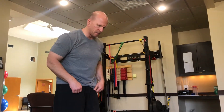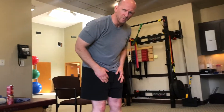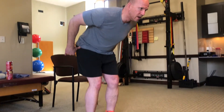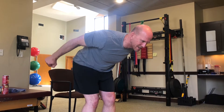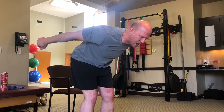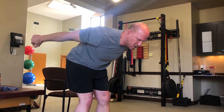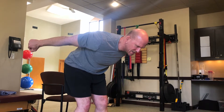After those two shoulder exercises, we finish with some triceps work — the back of the arms. Kickbacks are what these are called — it's basically an elbow extension. Do a little hip pivot, knees bent, come forward from the hips, and keep the arms locked to your sides. Then straighten out the elbows and squeeze the back of the arm — hold two, three.